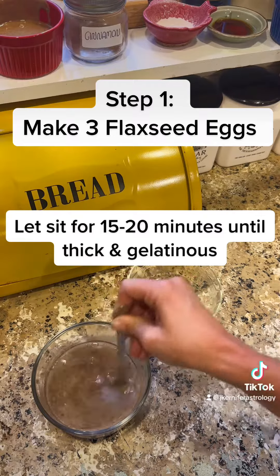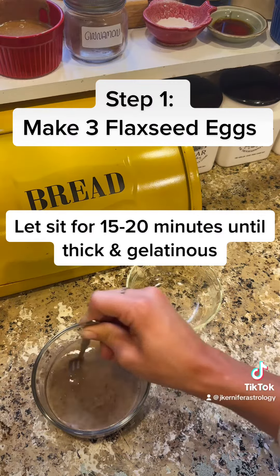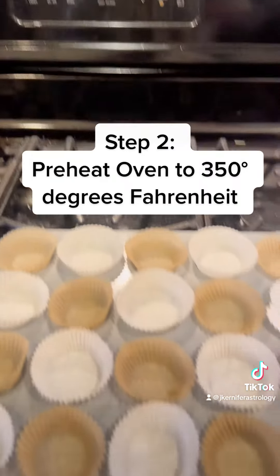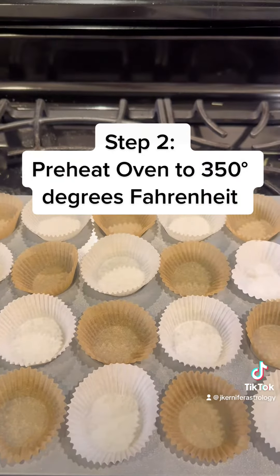Let sit for 15 to 20 minutes until thick and gelatinous. Step 2: Preheat oven to 350 degrees Fahrenheit.